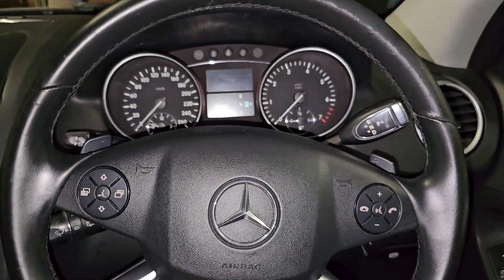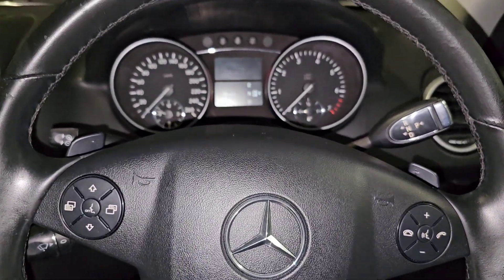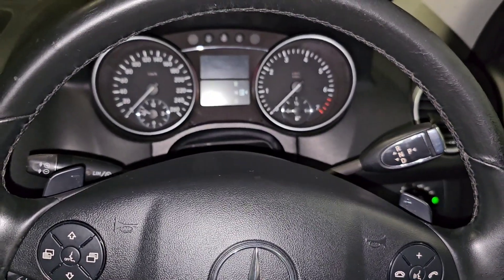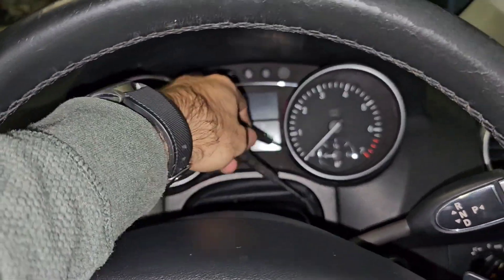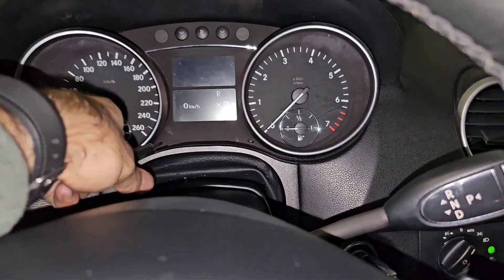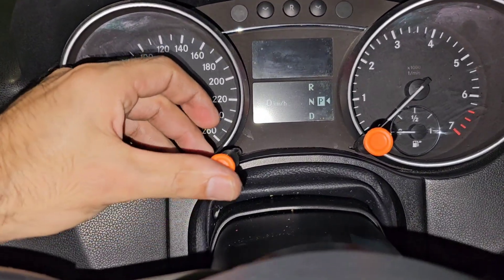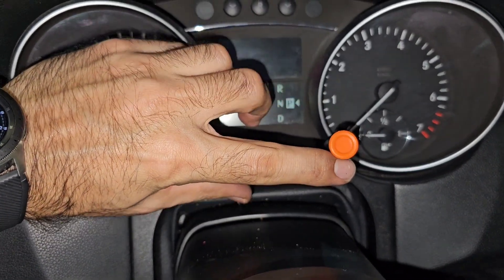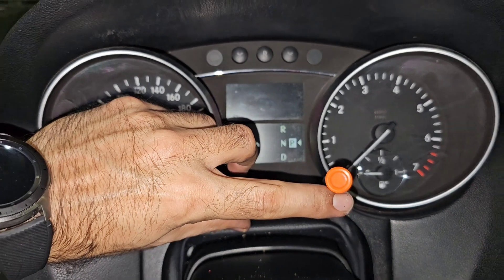The first thing we need to do is pull out the steering wheel as much as possible to the back and as low as possible. Then let's grab two screwdrivers and insert them into these two slots over here, push up on the screens, and then pull out the cluster. We can use the silver bezel on the screen.